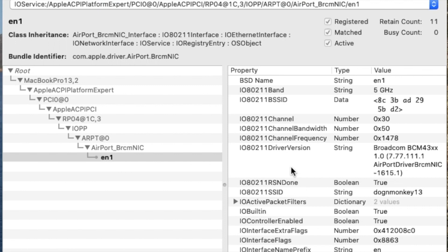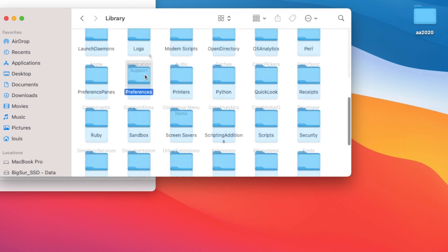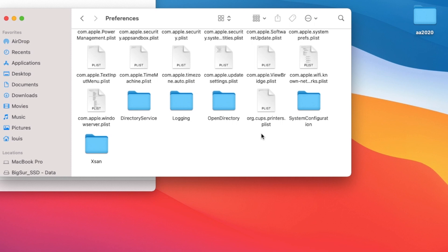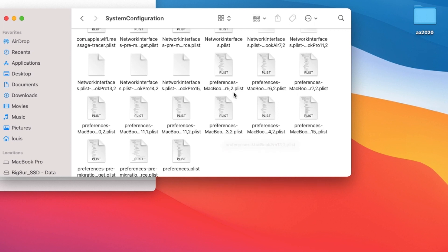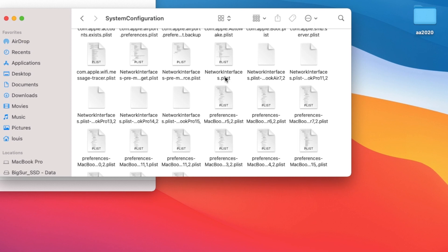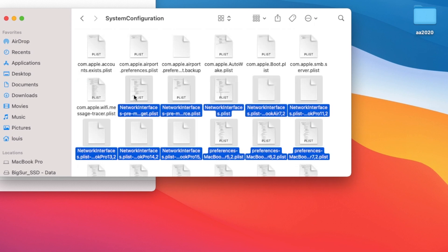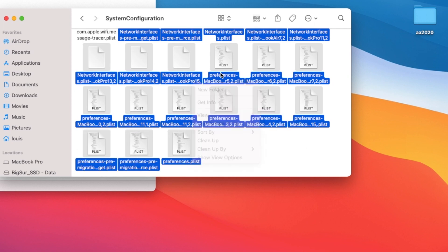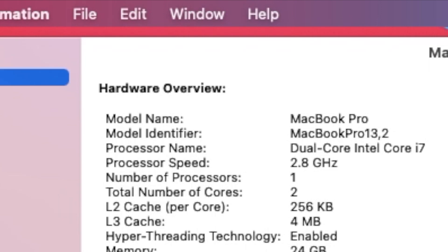EN1 is the DW 1820 airport card. Make sure these two — EN0 and EN1 — are working before anything else for iMessage. To fix this, go to Library > Preferences > System Configuration, then open Network Interfaces and delete them all. When you reboot, it will generate everything new again.